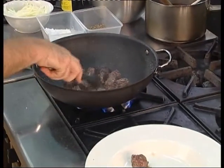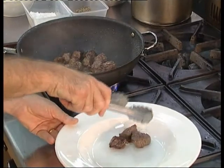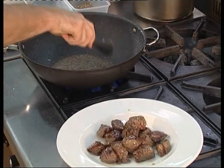Remove the kangaroo from the pan but leave the oil in there. You then want to add some sliced onions, which we're going to caramelize very, very well until they're nice and brown and rich and sweet.